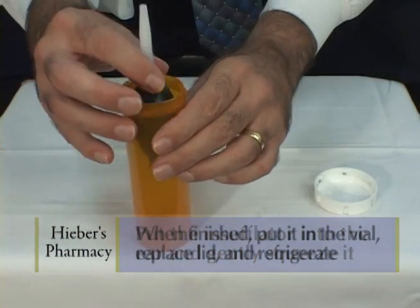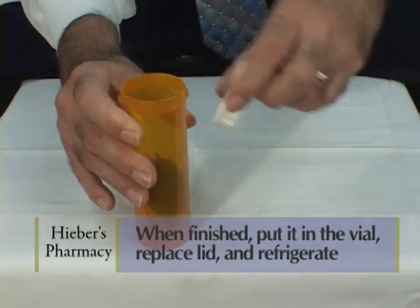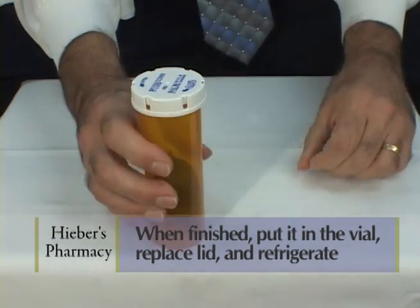When you're finished with the insufflator, put it back in the vial. Put the lid on and keep it in the refrigerator.